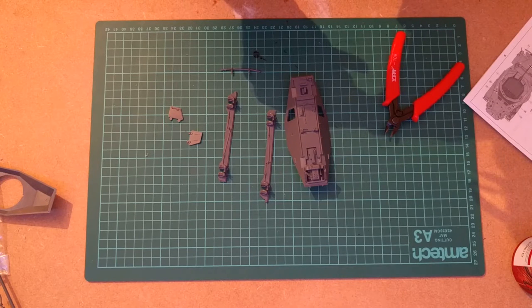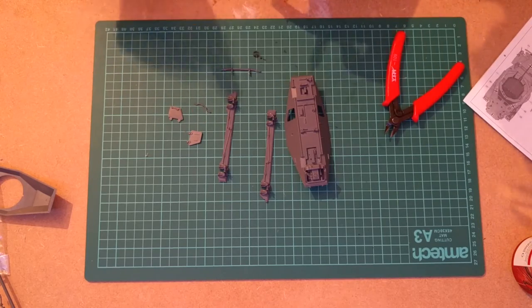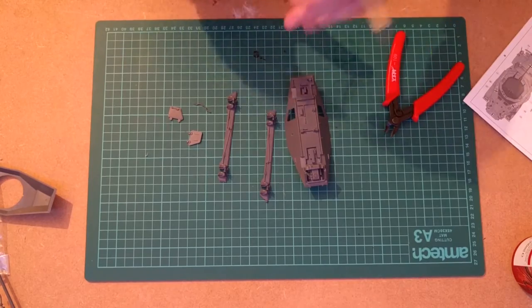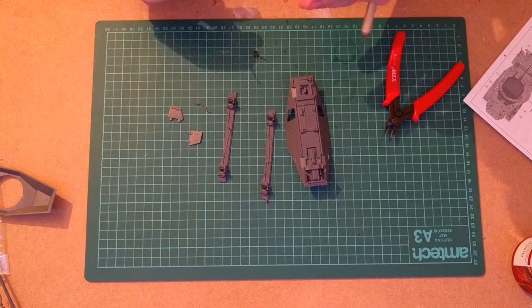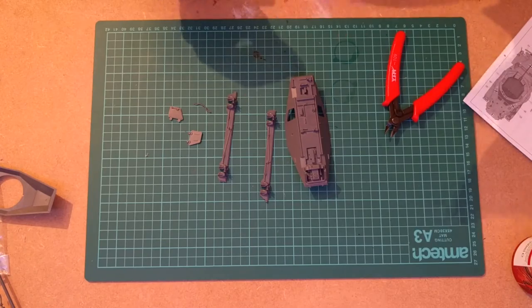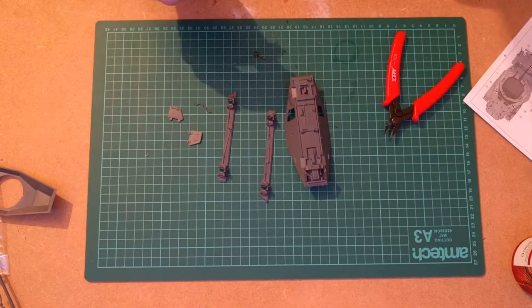For sanding sticks, check out the kind you can buy in Boots and other chemists — the ones meant for fingernails. They quite often have lots of different sides with different grains and coarsenesses, which is especially useful if you're trying to get something down really fine, iterating through finer and finer grades.